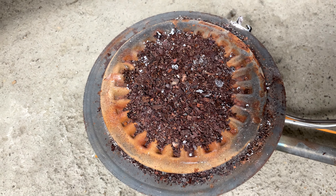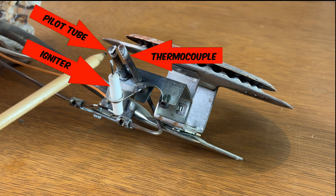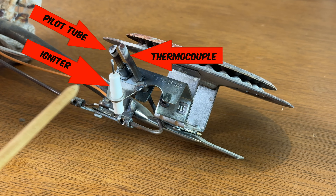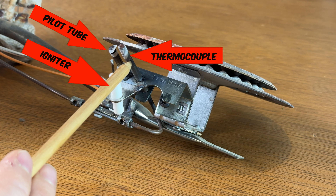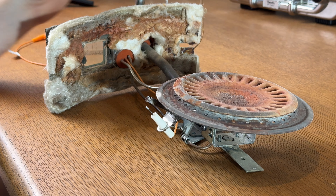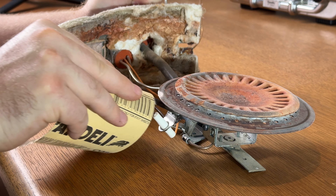Here's an overview of how everything works. When you start the pilot light, a little bit of gas goes through this tube right here. It's then ignited by this igniter right here. The flame then heats up this rod right here, which is called a thermocouple — a flame sensor that makes sure gas doesn't get sent if there's no flame, which would fill up your whole house with gas.